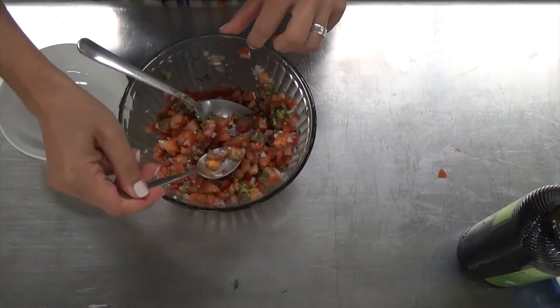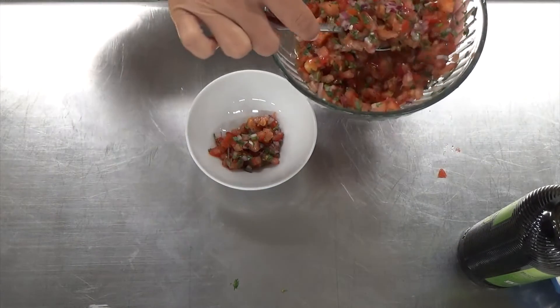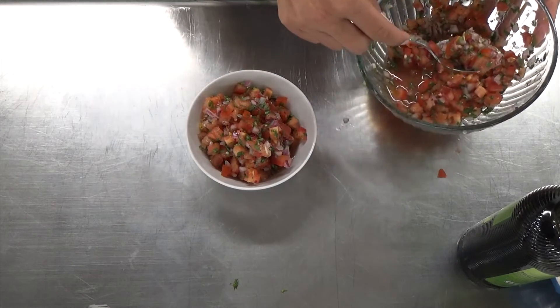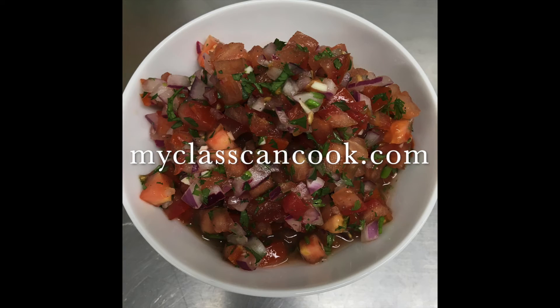Put it in a nice serving bowl. Serve it alongside chips, use it with tacos, put it on top of scrambled eggs — the possibilities are endless. For this recipe and more, visit MyClassCanCook.com.